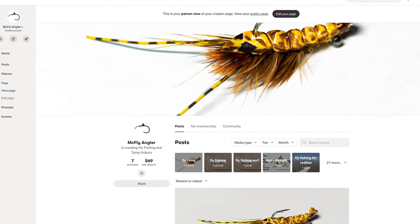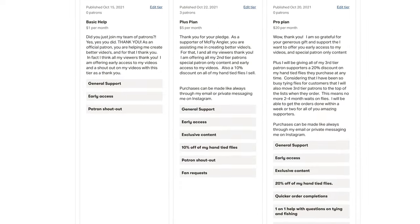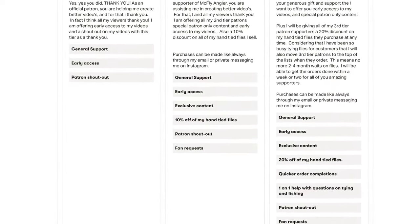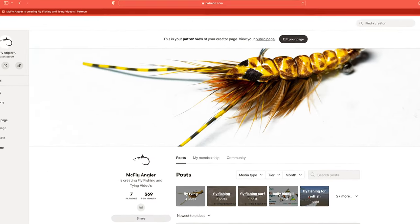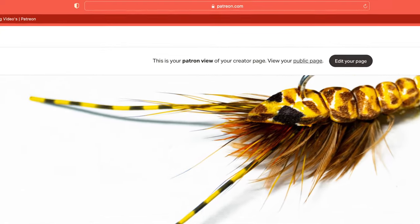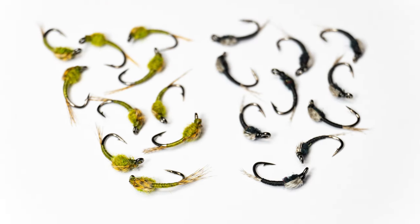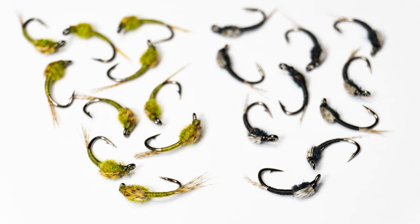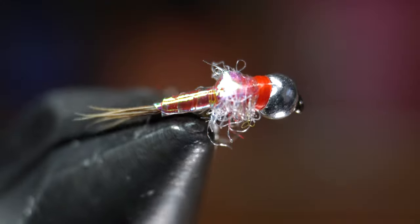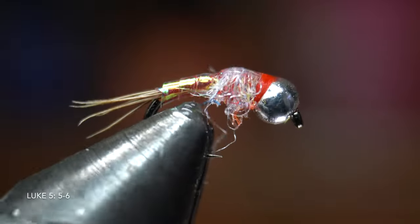I want to also thank all of my Patreons who support me. For as little as a dollar a month you can help support this channel and also get some great perks like early access to my videos, participate in live streams, and more. Go to www.patreon.com/McFlyAngler to sign up today. I also thank all of you who share my videos with your friends and your continued support by hitting the like button and subscribing. Thank you for making these videos possible. I will see you on the next video. Now you go catch some fish.